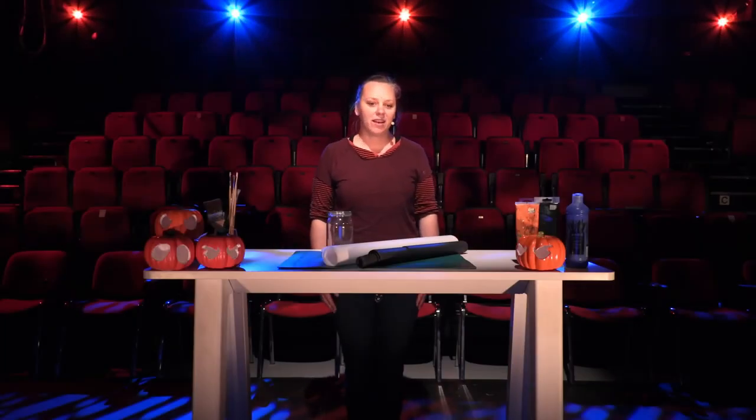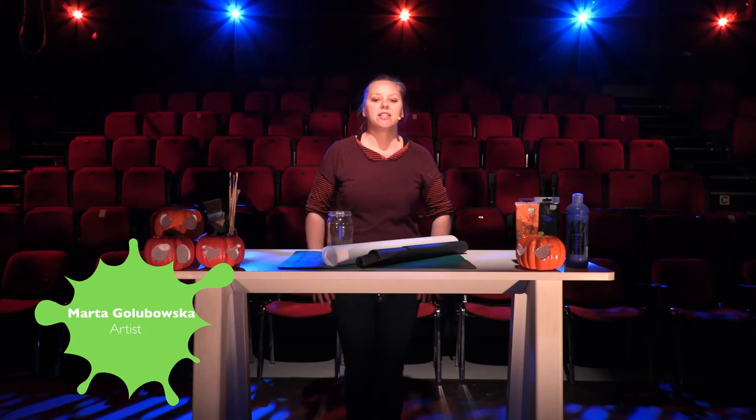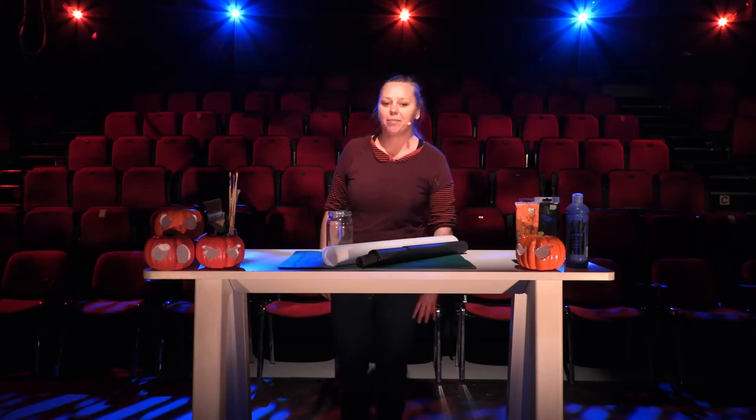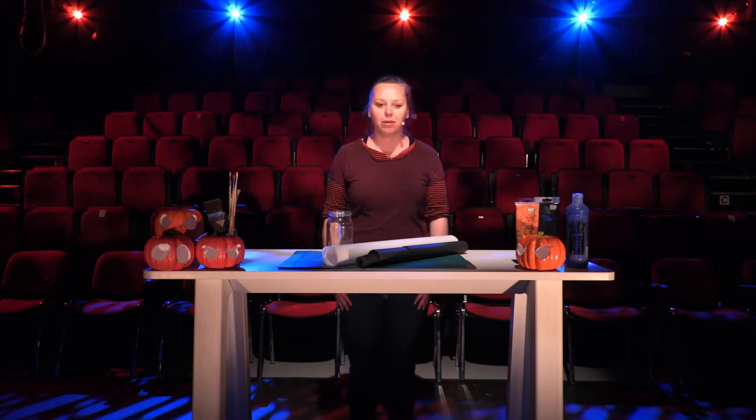Hello everyone! Welcome again to Riverbank Art Center. My name is Marta Golbowska and I'm a visual artist living and working here in Kildare. I mostly work with clay, but a big part of my practice is working with people and sharing my knowledge and passion for art with them.